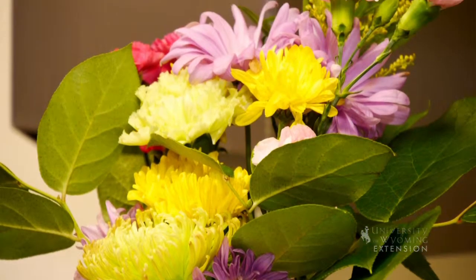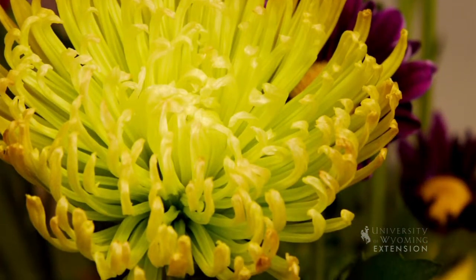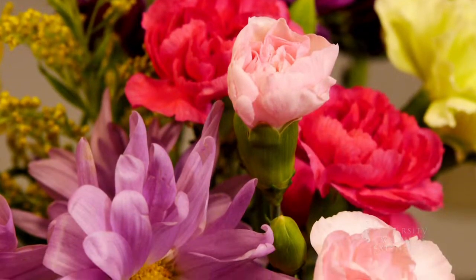I've got different shaped flowers to work with. This one is more tall and spiky, and it'll work in the very top of a one-sided arrangement. This larger flower would make a good focal point for a smaller arrangement, and then we have several different flowers that are going to fill in the arrangement.